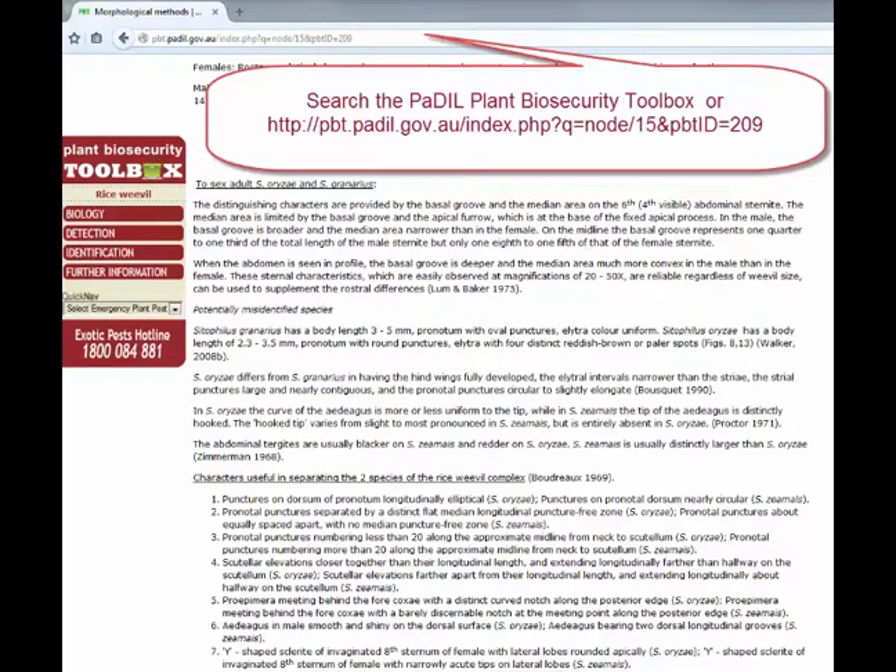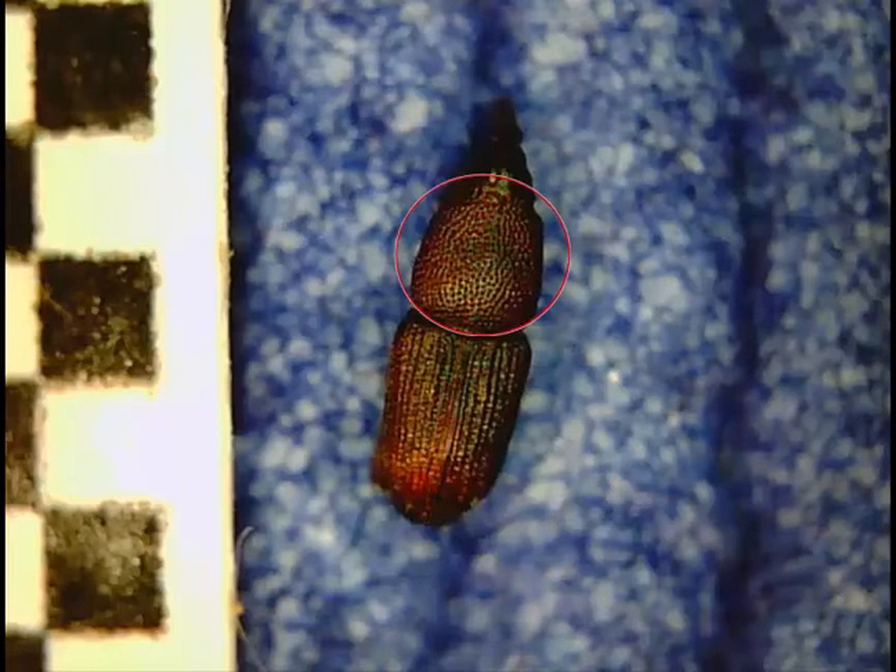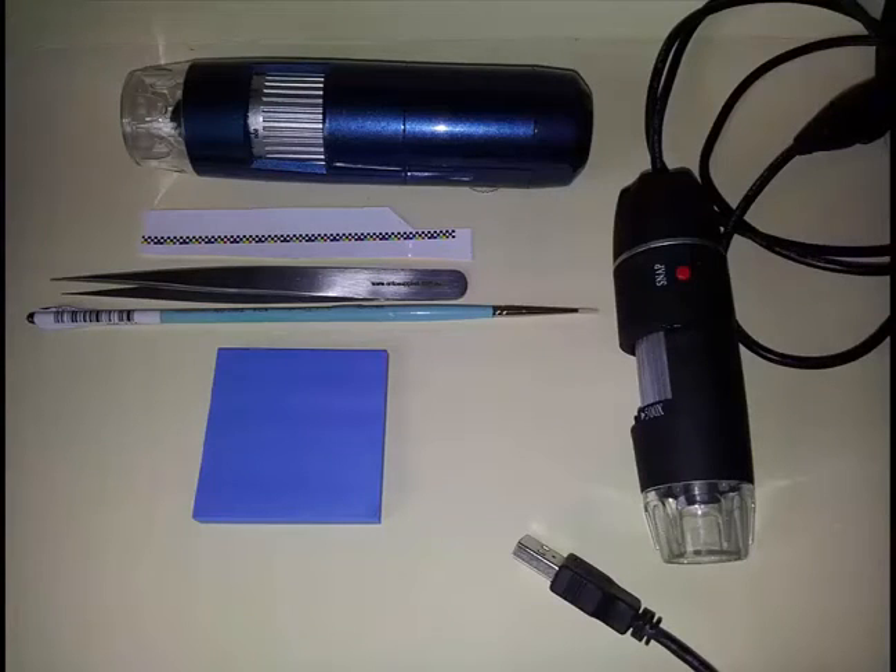I'm going to use some of the tools from the Plant Biosecurity Toolbox on Padil, namely the length of the specimen, the punctures on the pronotum and on the elytra, the structure and the colour. The tools I'm going to use are these USB microscopes and wireless microscope, a scale bar, some tools to manipulate the specimen with, and a blue background to get some better colour differentiation.